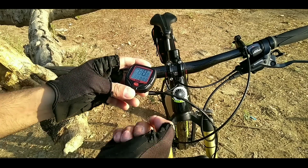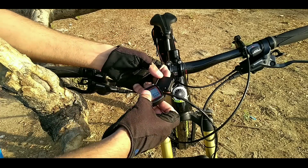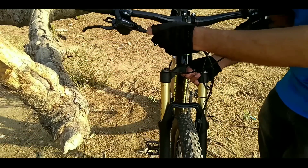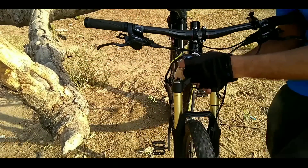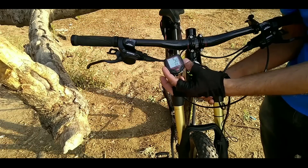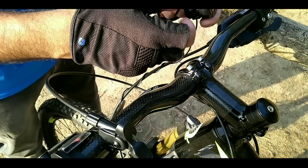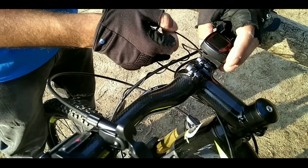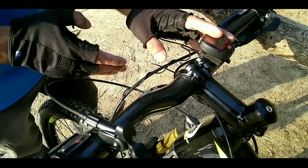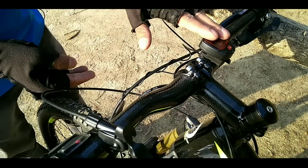Now you can set everything else in the settings — I won't cover all of that in this video. We'll test it first by placing it on the mount. Now we rotate the front wheel a little bit to test if it is working or not. You can see the reading on the speedometer — and yes, it's working! So now we'll tuck these cables in and secure them.